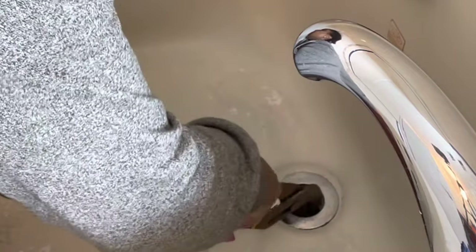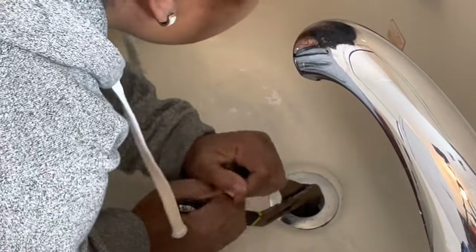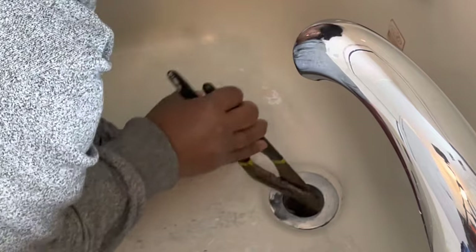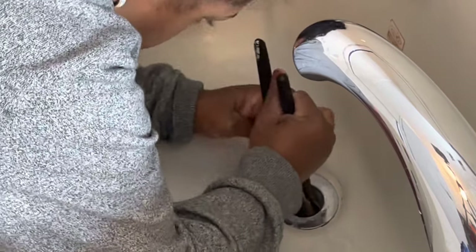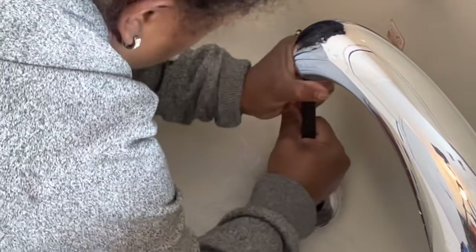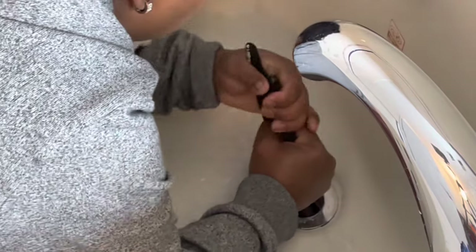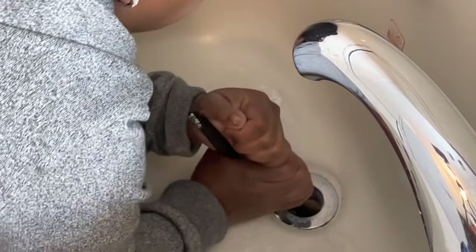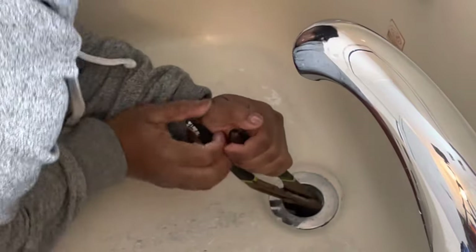I did use this tub to wash off paintbrushes, paint rollers, plaster containers, and things like that, because we weren't really using this jacuzzi tub for personal use. So with that, the paint and plaster has settled around the drain, pretty much cementing it in place.